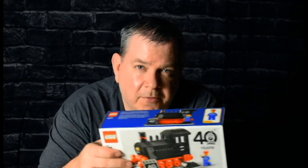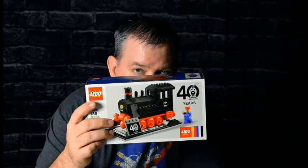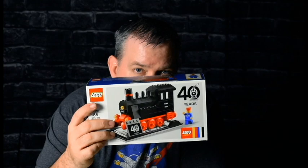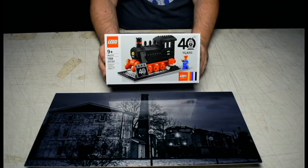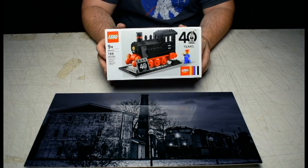Hello everyone. Today we're going to be building this set right here, which is set number 40370, which I received free and purchased a few weeks ago. So let's go ahead and open it up and start building. This set has 188 pieces and I've never done a time-lapse before, so let's see how it turns out.